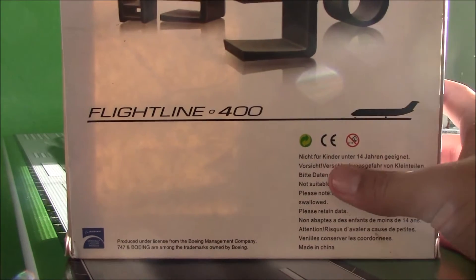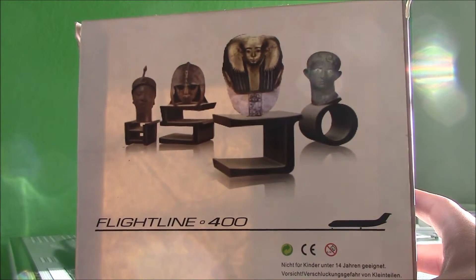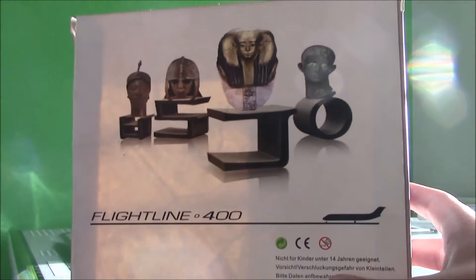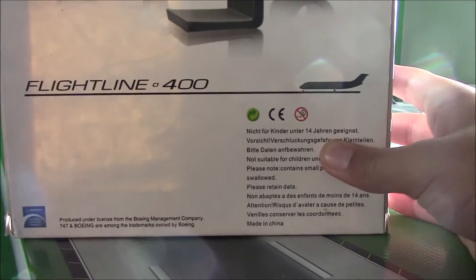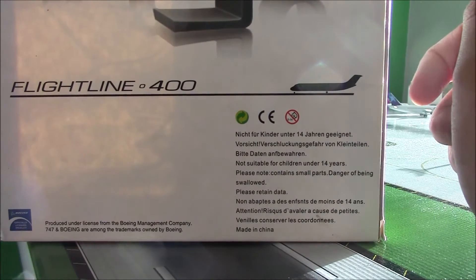And then here in the back, we have what I'm guessing are just like the symbols that are on the plane — they're in the back of the box. And then there's the Flightline 400 titles and the little plane. It's a Boeing licensed product and there's a bunch of warnings here, but they're in German.